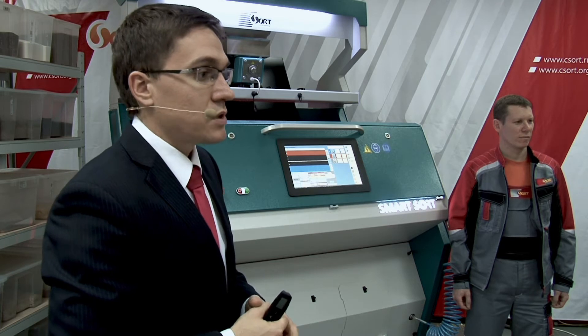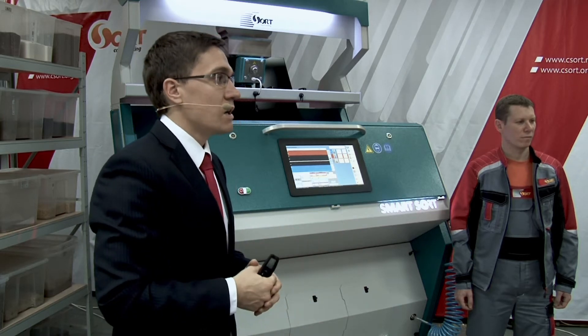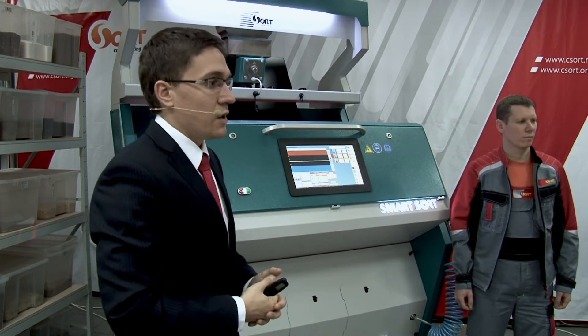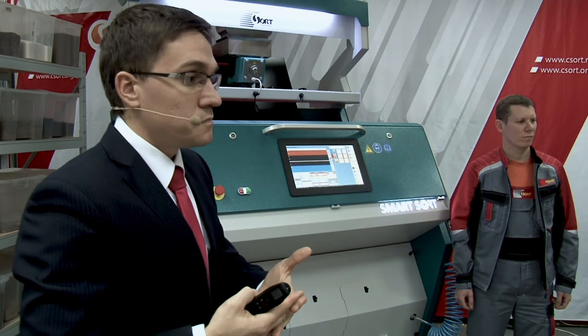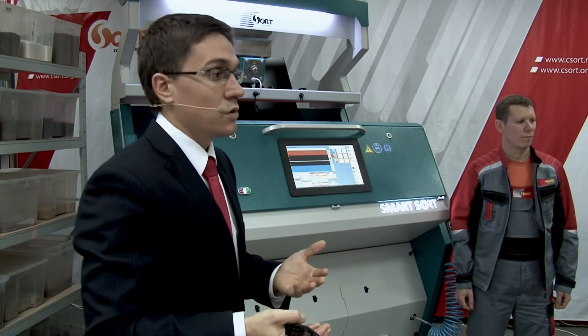What is the smallest test sample required to prove capability? That depends on the product, but about 15 kilograms will be enough. At exhibitions you can test with five kilograms and see results like the ones we showed today — that was about five kilograms — but to test capability you need 15 kilograms, so the product flows for about half a minute to a minute. We have a list of capabilities for different products and can help you understand the possibilities.